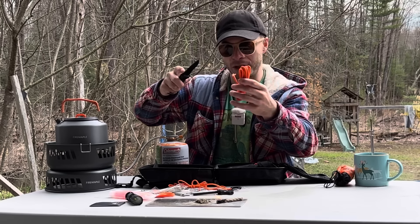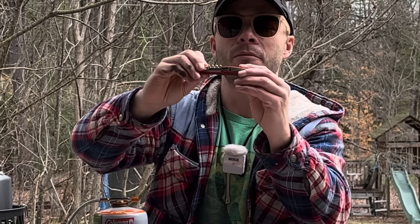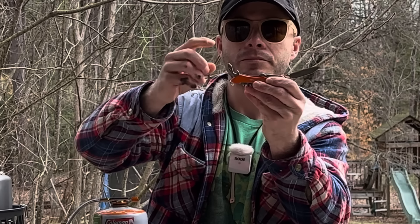It comes with a pair of scissors. For some reason it again has a non-American ruler on the scissor, in case you want to cut something to a certain length in non-American measurements.